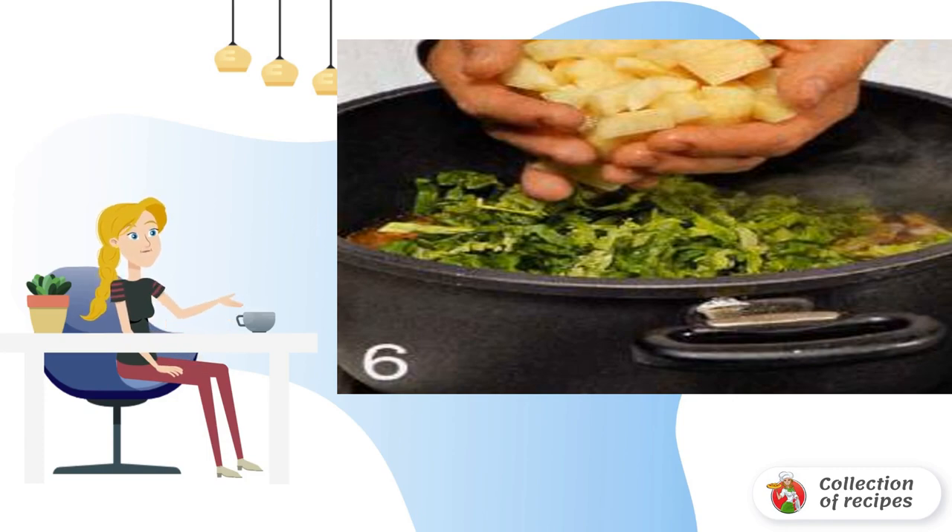Remove the meat from the chicken legs from the bone and shred it into fibers. Add chicken meat and green beans to the soup. Cook for 5 minutes.